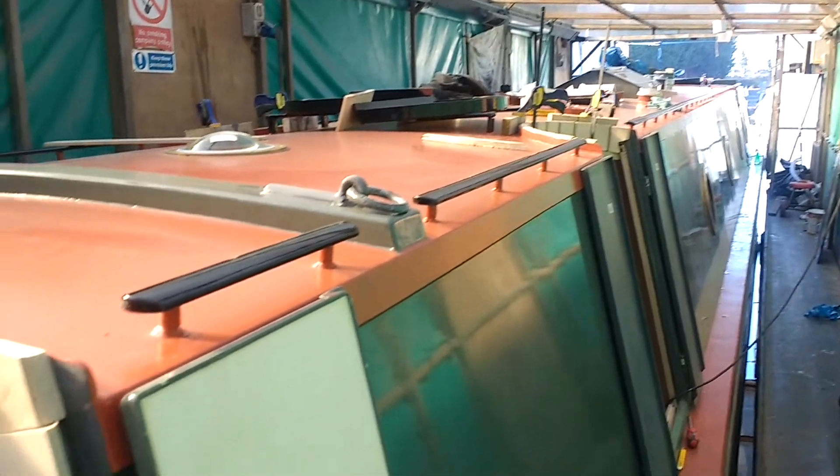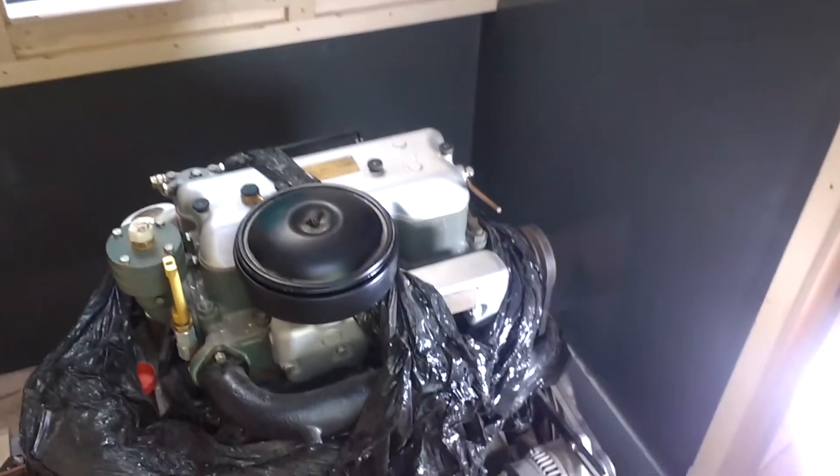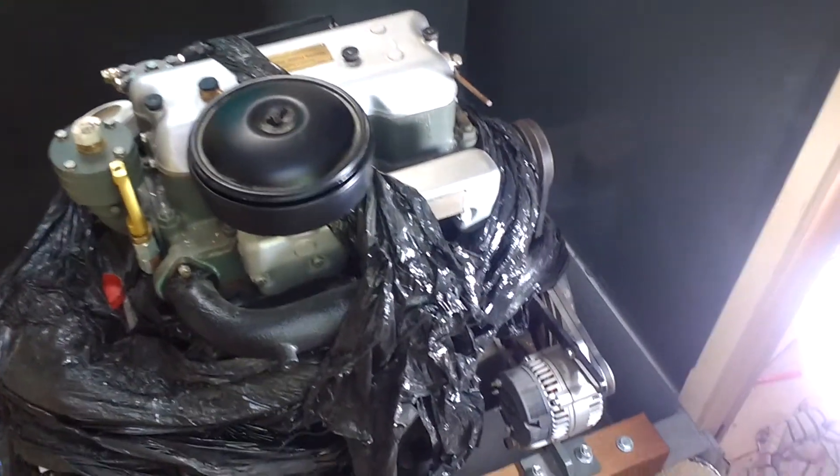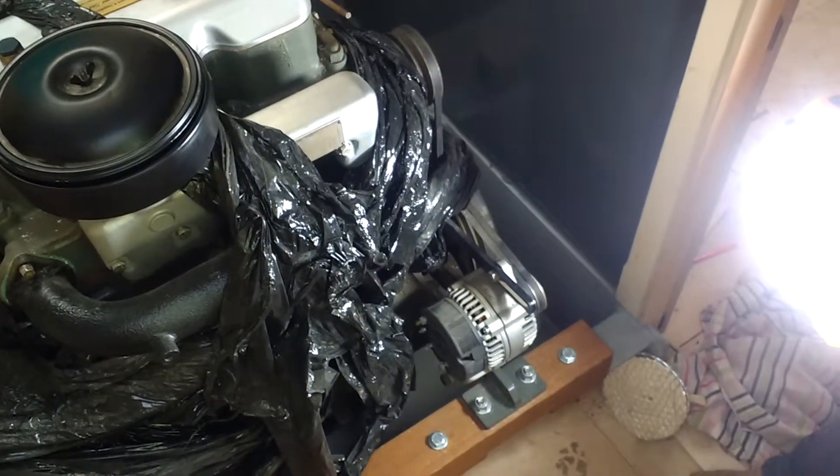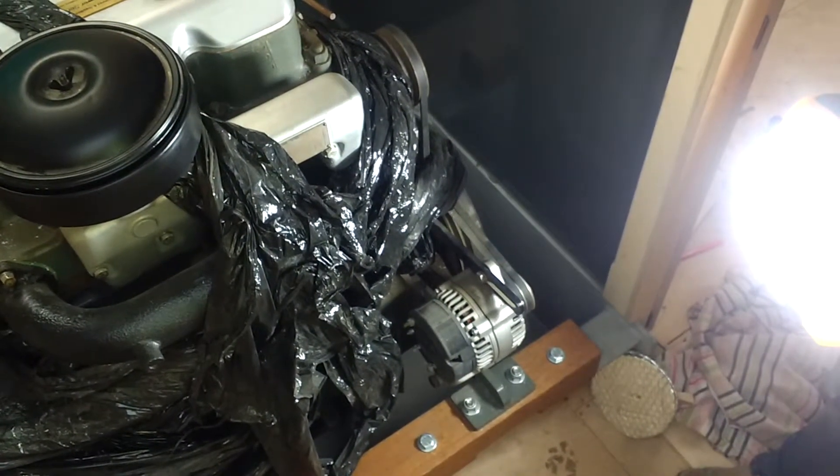So this is the starboard side engine hull. That's our Dorman 3LB motor. As you can see there, there's one of the alternators on the right hand side, starboard side. The port one is exactly the same, just mirror imaged across there.